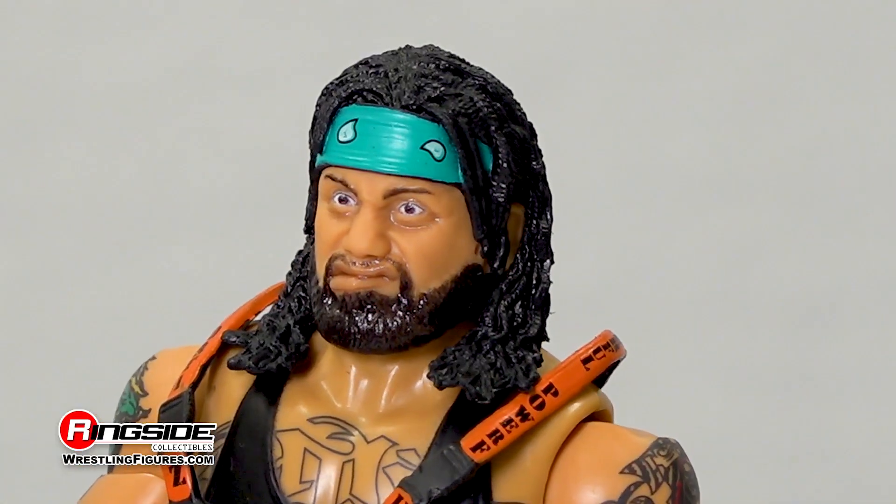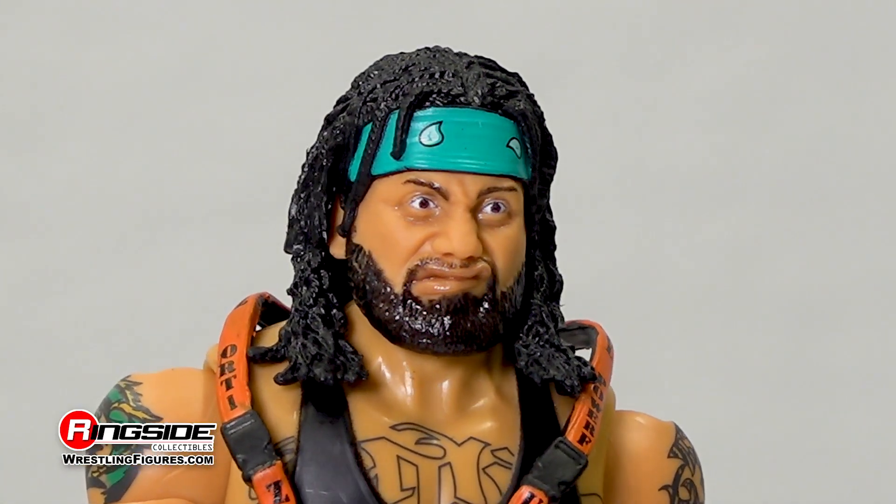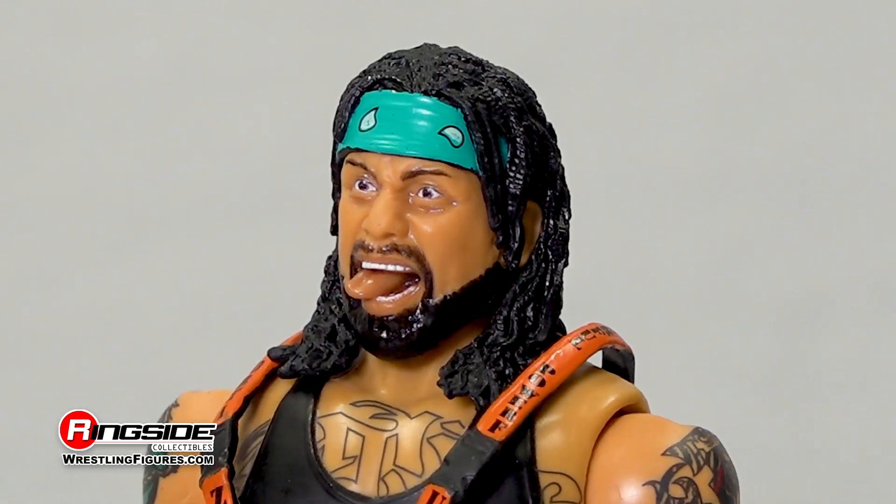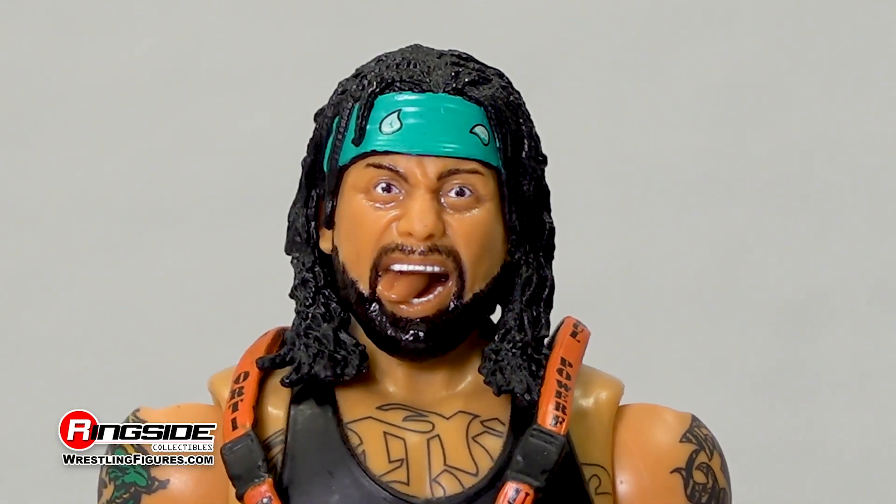The first captures his twisted expression beneath a thick beard and wet hair held in place by a teal paisley headband. The second scan captures his tongue protruding through his teeth. Whoa.